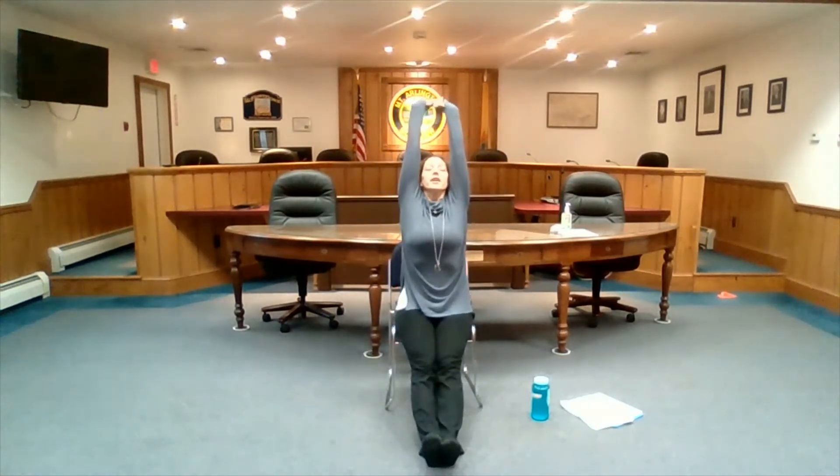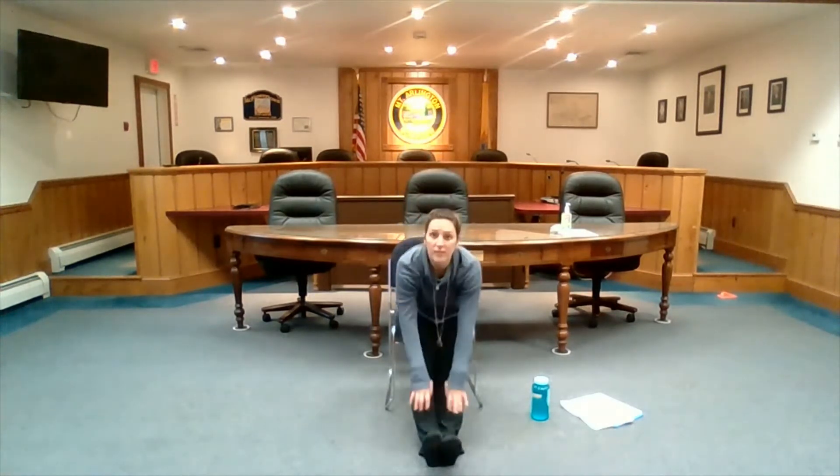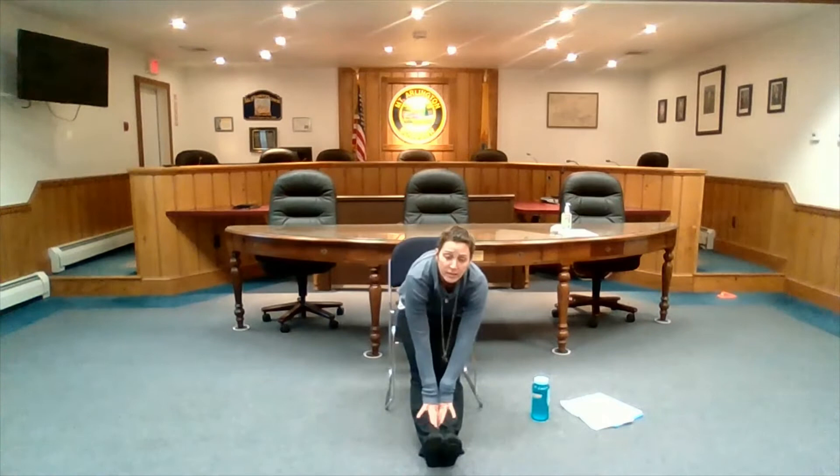We'll start with a forward fold here — just extending your legs out in front of you, arms overhead. Big inhale, exhale folding forward. Whatever feels good; if you can't touch your toes don't worry about it. Just the act of folding forward is starting to activate the back of your legs, warming up your hamstrings, everything — just folding forward. It's like a little jolt of caffeine.